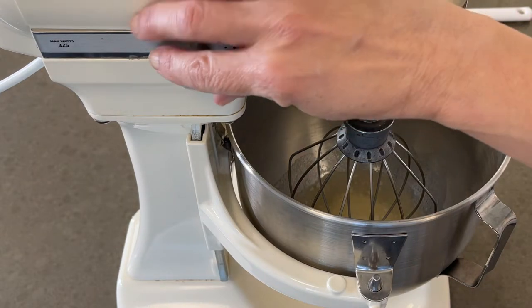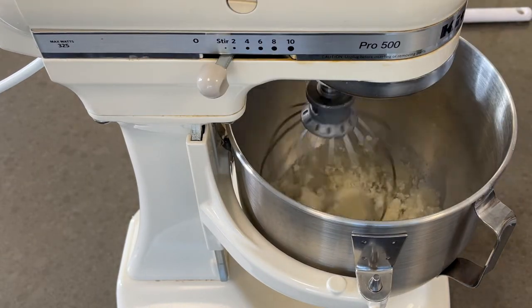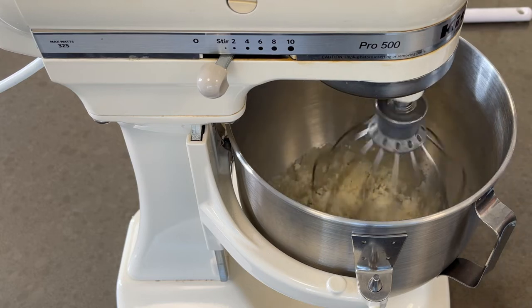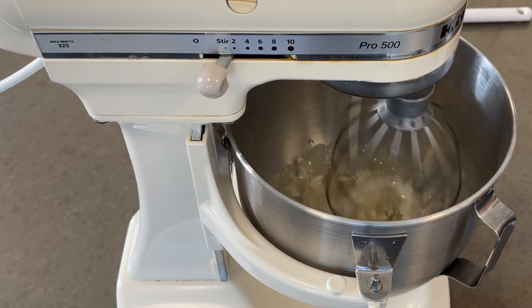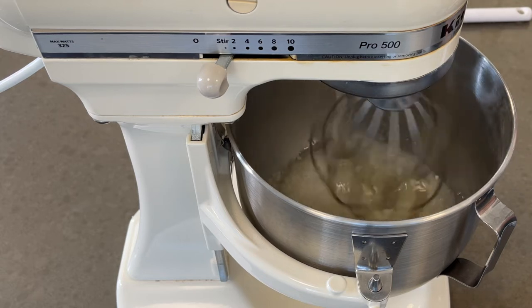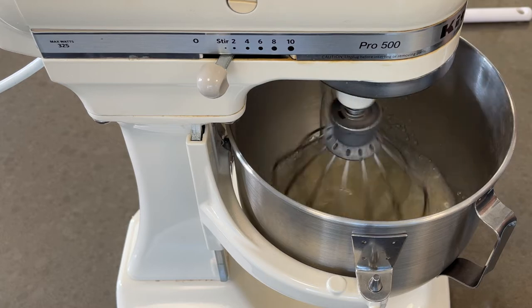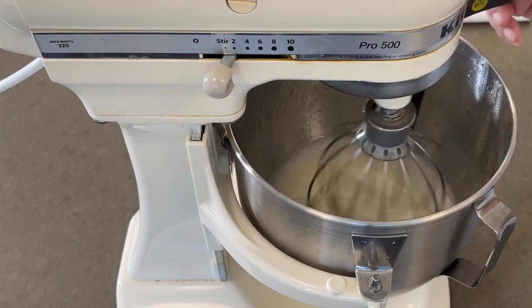We're going to put the mixer on low and very, very carefully stream in our hot sugar until it dissolves the gelatin completely. Then add your tablespoon of vanilla.